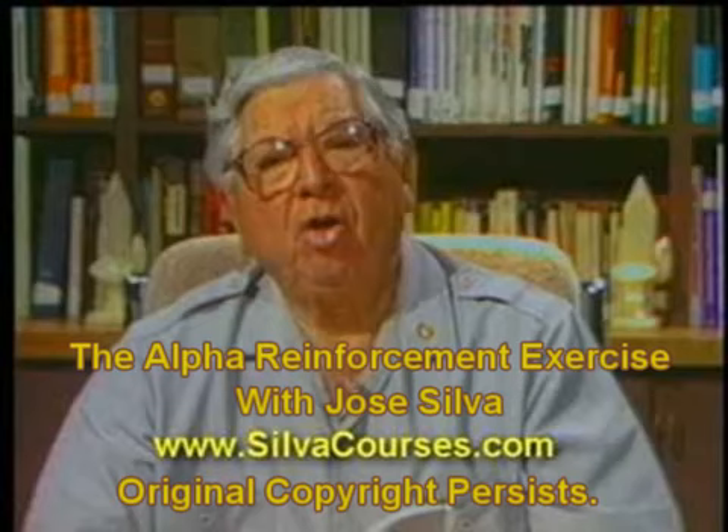The best time to practice the countdown deepening exercises is in the morning when you wake up. Remain in bed for at least five minutes practicing the countdown deepening exercises. The second best time to practice is at night when you are ready to retire. The third best time to practice is at noon after lunch. Five minutes of practice is good. Ten minutes is very good. Fifteen minutes is excellent. To practice once a day is good. Two times a day is very good. And three times a day is excellent.